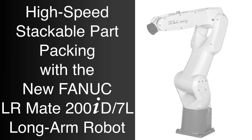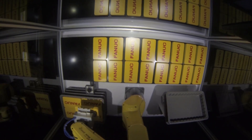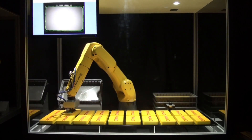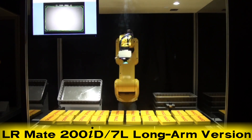FANUC America is proud to introduce the new FANUC LRMate 200ID 7L long-arm robot, a high-speed compact industrial robot with six axes of motion. The 7L version of the FANUC LRMate 200ID robot was developed with a longer reach in order to handle a wider range of products.